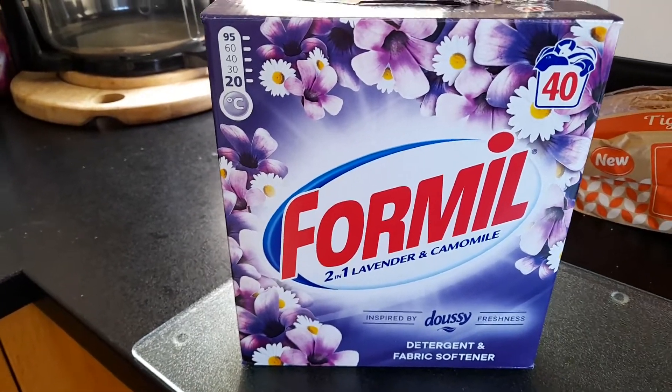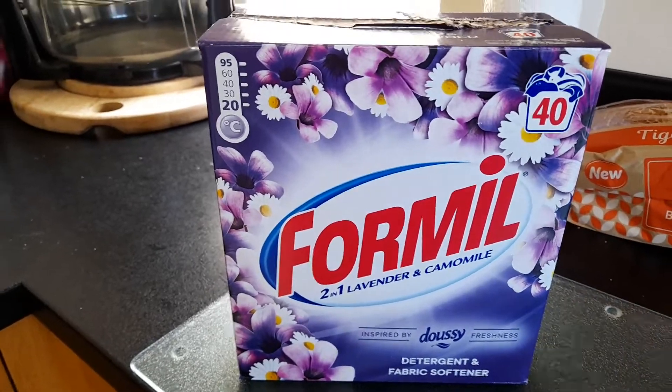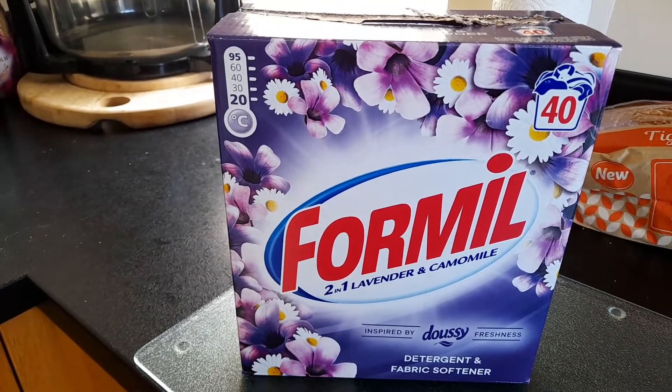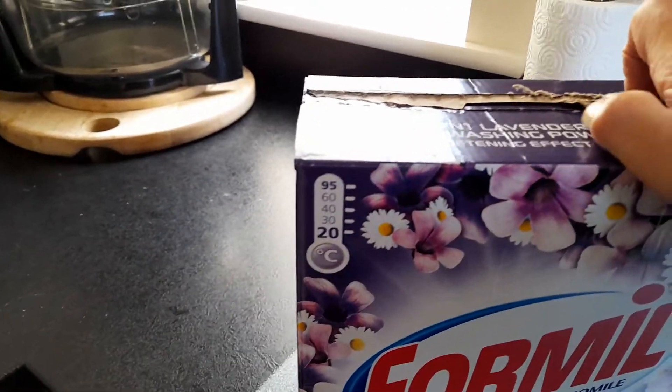So I can really recommend this — this is what I think and what I use now. The only difference is I don't put it into the drawer. I'll put about three — well I'll just show you, just opened a new one now.